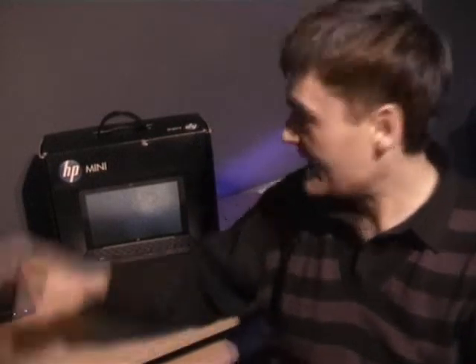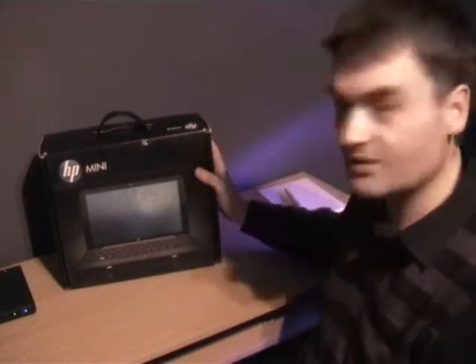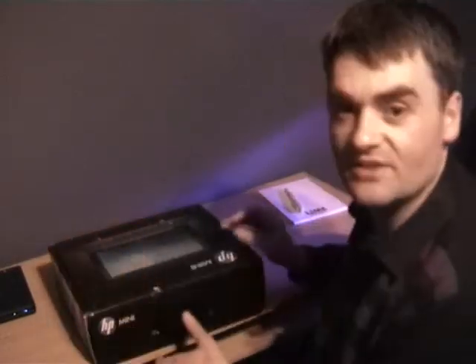The first part of the prize package I'm going to be looking at is the Mini 1000. Netbooks have got this kind of great gadget feel for me, so I really like looking at these products. First I'm going to unbox this and let's have a look at what's inside.